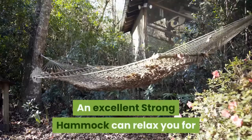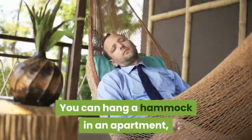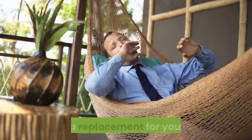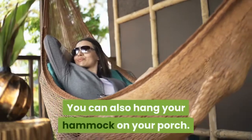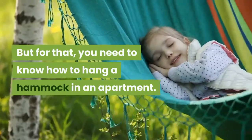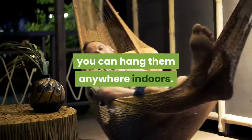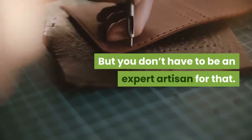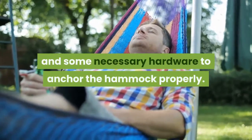An excellent strong hammock can relax you for hours in front of your favorite view or space. You can hang a hammock in an apartment, whether it is in your living rooms, sunrooms, or as a replacement for your bed. You can also hang your hammock on your porch. You need to know how to hang a hammock in an apartment. When you can adequately anchor your hammocks, you can hang them anywhere indoors — and you don't have to be an expert artisan for that. It just requires some basic techniques and some necessary hardware to anchor the hammock properly.